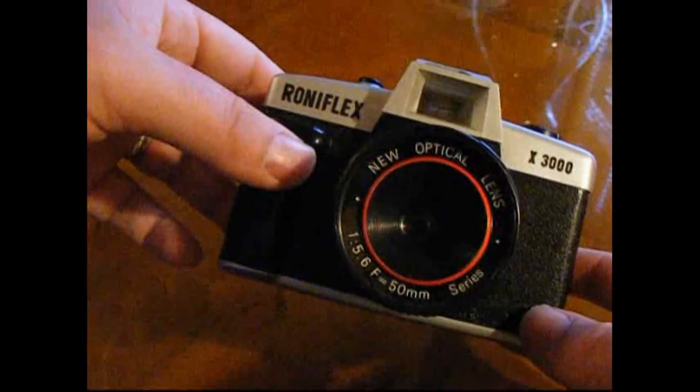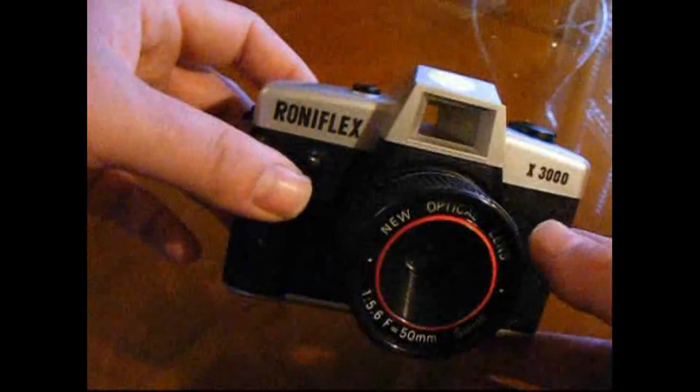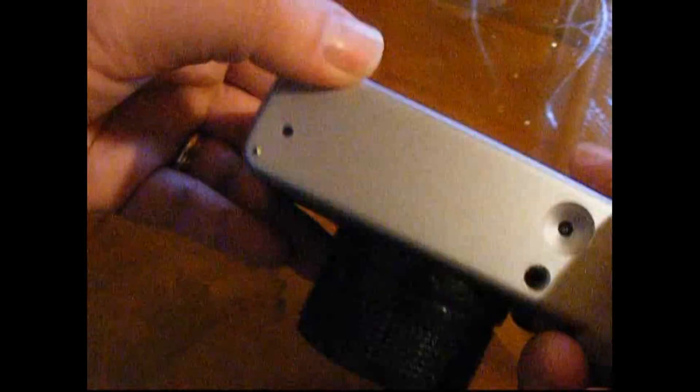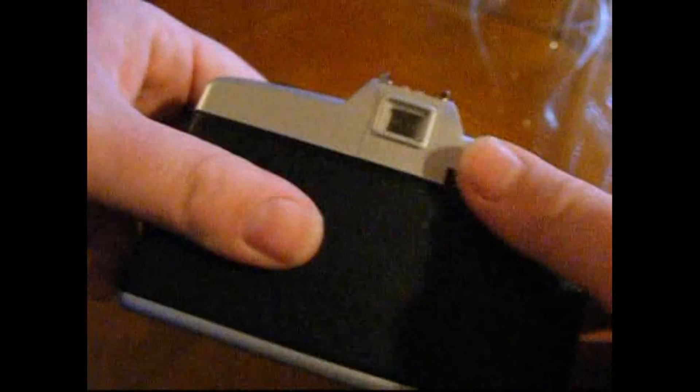It's a bit like a 35mm Diana, kind of. Let's have a quick look at the outside — it's all very, very cheap plastic, very simple viewfinder. There's a shutter release and the wind-on is there.